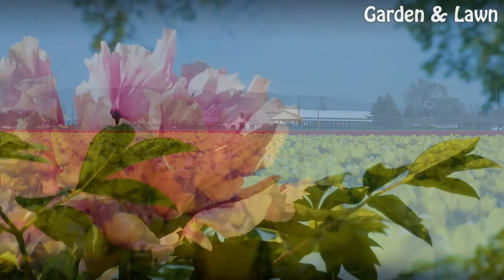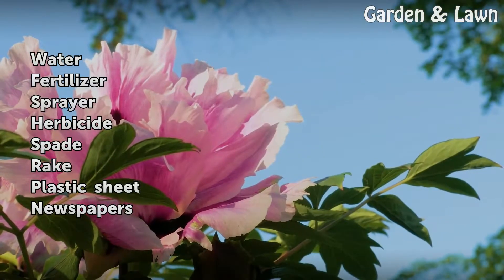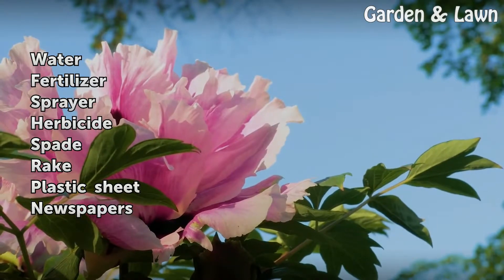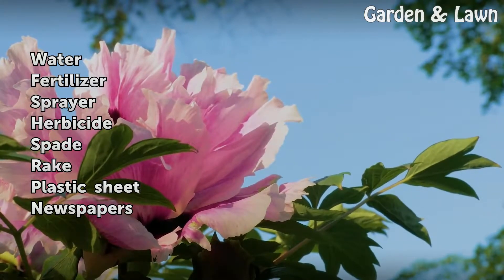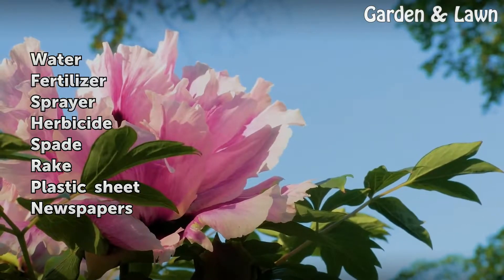Things You'll Need: Water, Fertilizer, Sprayer, Herbicide, Spade, Rake, Plastic Sheet, Newspapers.